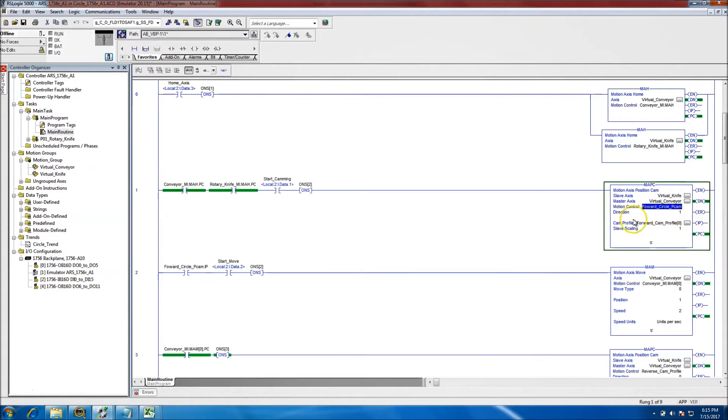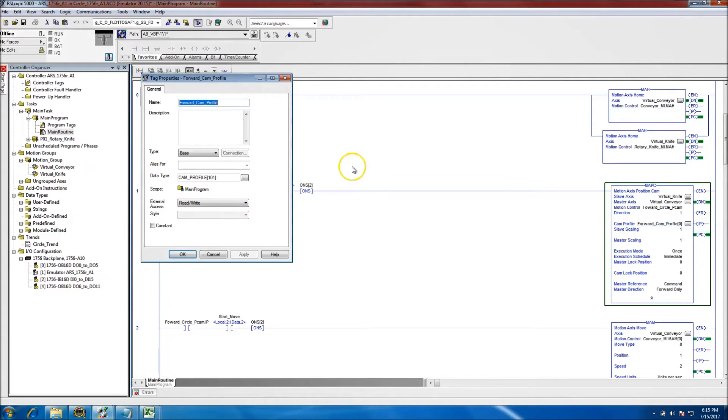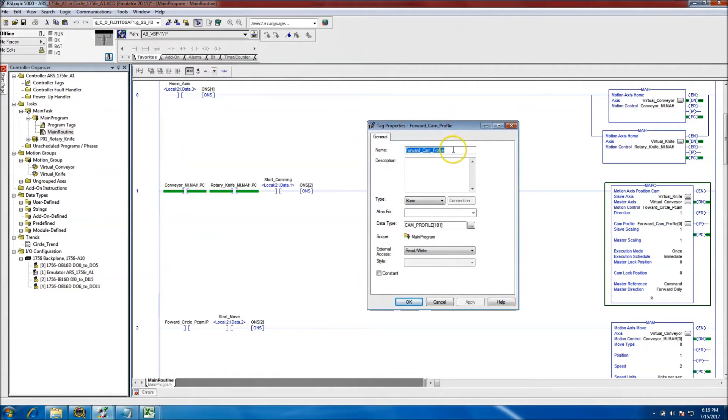The direction is set to one. The slave scaling is one-to-one as far as the ratio between the slave and the master. The execution mode is 'once' and the execution schedule is 'immediate,' so we want this task to happen immediately. You can do cam locks and many other functions with this. This is the motion axis position cam — there's also a time cam you can do. Let's open up the tag editor and the cam profile.